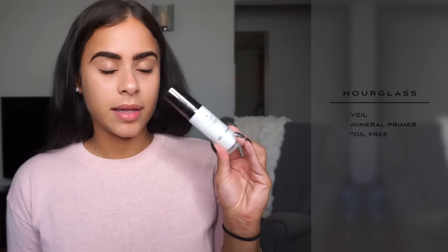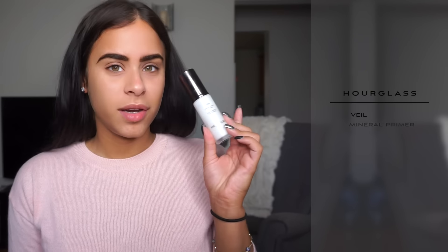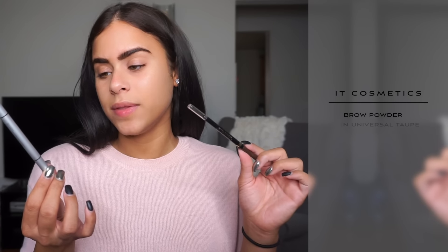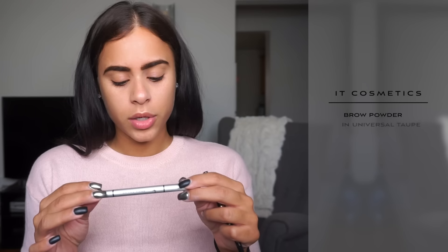I already applied my primer — I use the Hourglass Veil, and it's oil-free, which is why I've been using it. I also filled in my brows using two different brow pencils: one was the L'Oreal Brow Stylist Definer in brunette, and then I went in with the NYX Cosmetics brow powder in universal taupe.